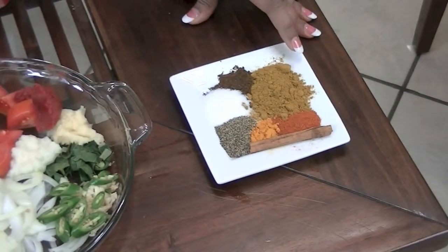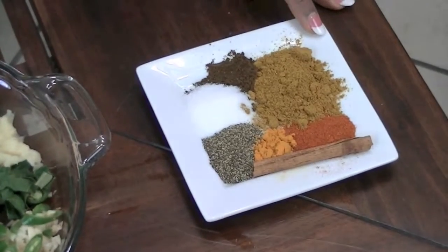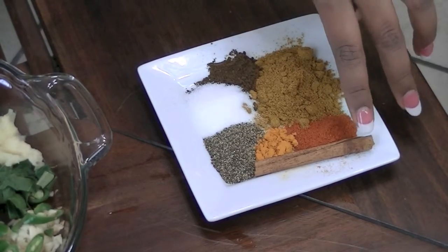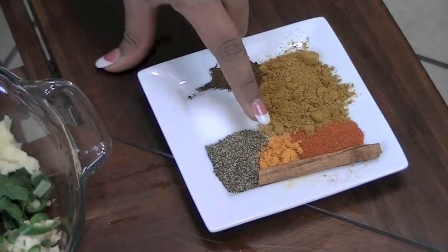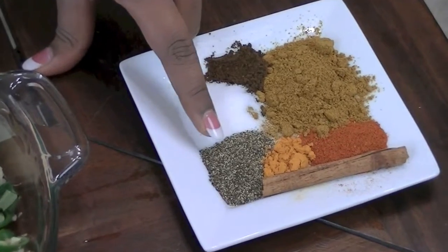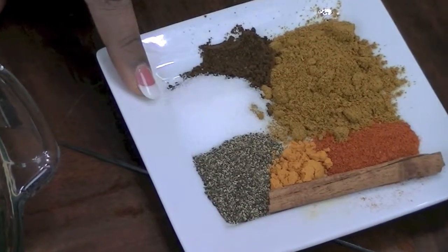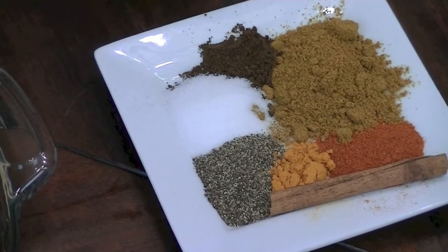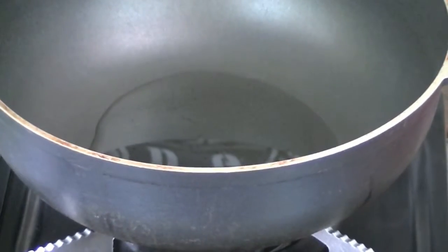Now let's go over the dry ingredients. I have a tablespoon of Madras curry powder, a teaspoon of chili powder, one cinnamon stick, half a teaspoon of turmeric, one teaspoon of black pepper, two teaspoons of salt, half a teaspoon of garam masala, and two tablespoons of cooking oil.